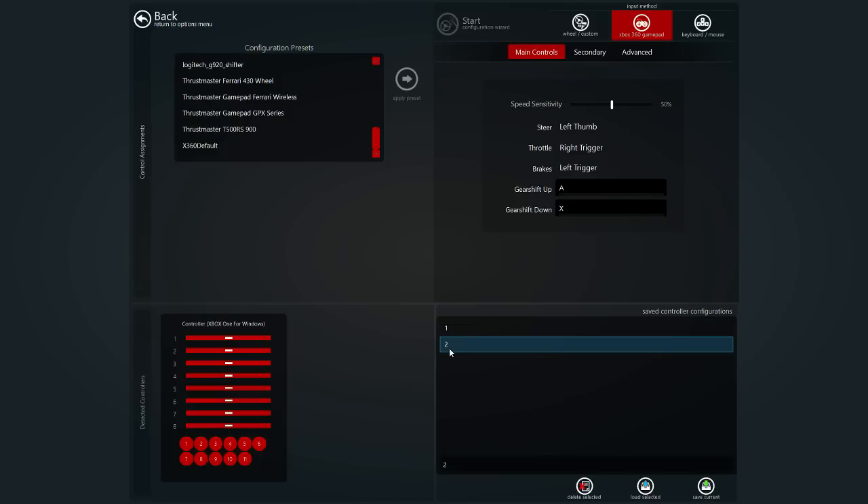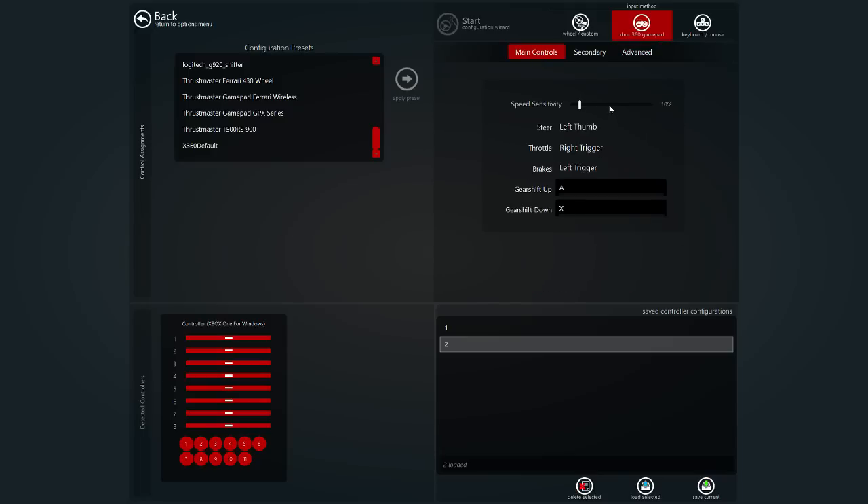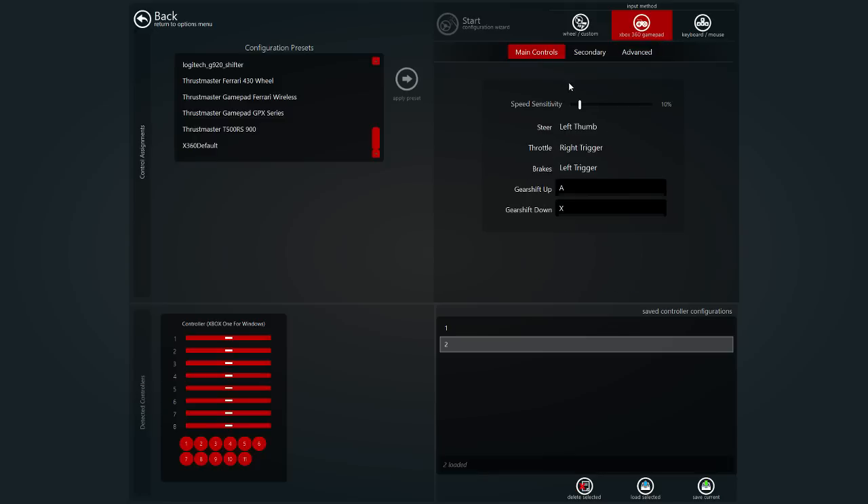The only thing I changed for drifting — which is my second setting — is just the speed sensitivity. I ended up bringing this down to 10%, as you can see. It's pretty much the exact same otherwise. So that's the only difference between the drift settings and the grip settings: the speed sensitivity. The speed sensitivity and the steering speed are the two most important things you should constantly be changing in this game, because of the different cars you drive. It depends on the car — you can't just have one setting.